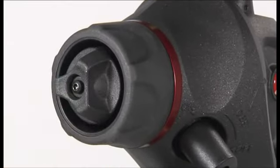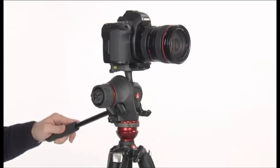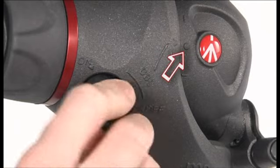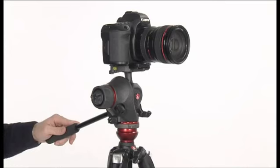The head is provided with a spring-loaded counterbalance system to balance the off-centre weight of your camera or camcorder. To use the counterbalance system, move the camera or camcorder to reach the zero position, then fully rotate the counterbalance knob to the on position.